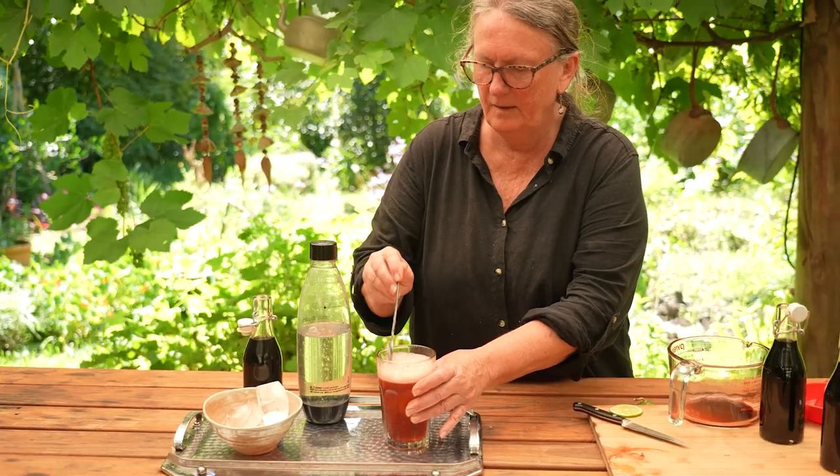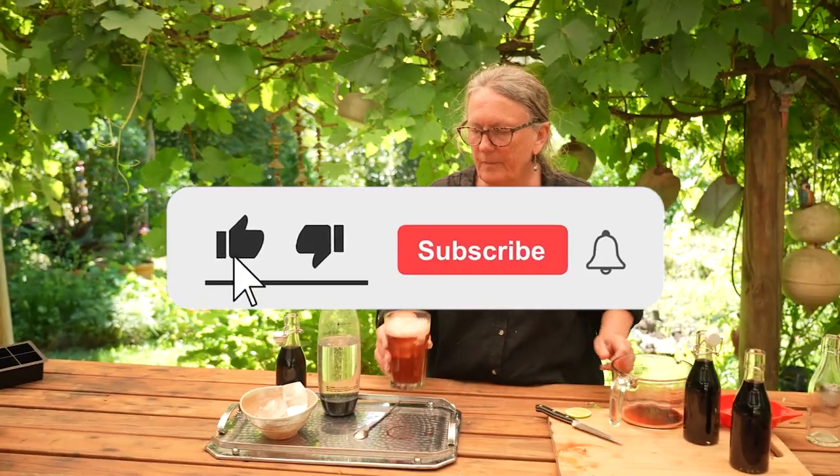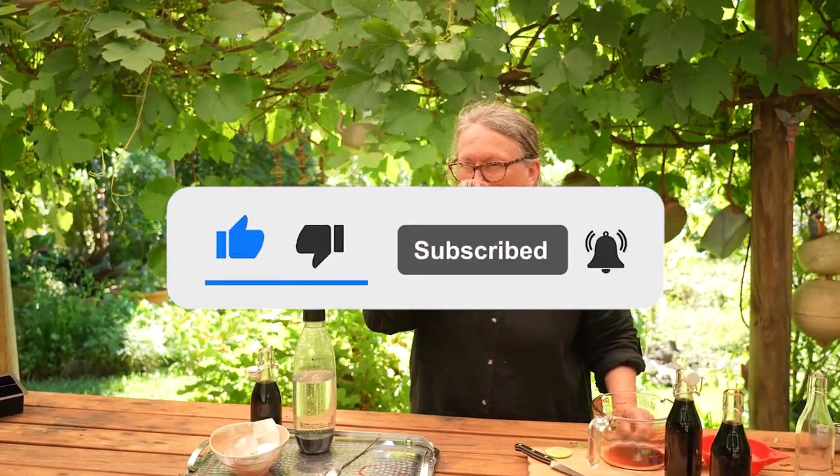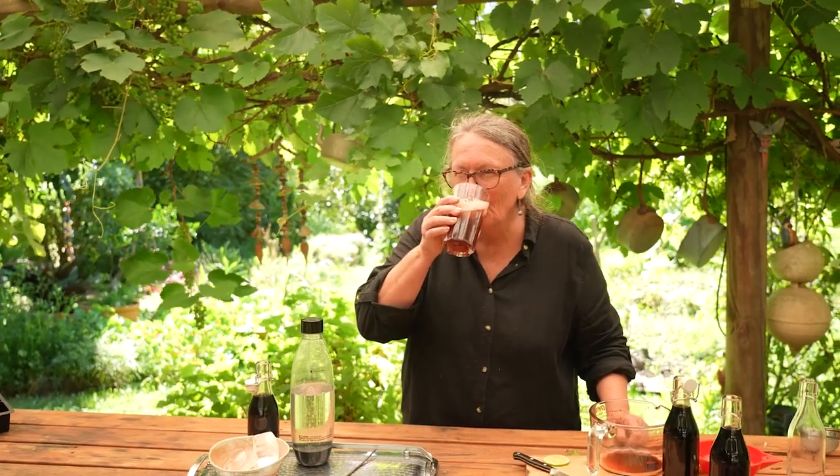That's it. We hope you enjoyed this video. If you'd like to see more, make sure you hit the like button, subscribe to our YouTube channel, and let us know in the comments what recipes you'd like to see next.